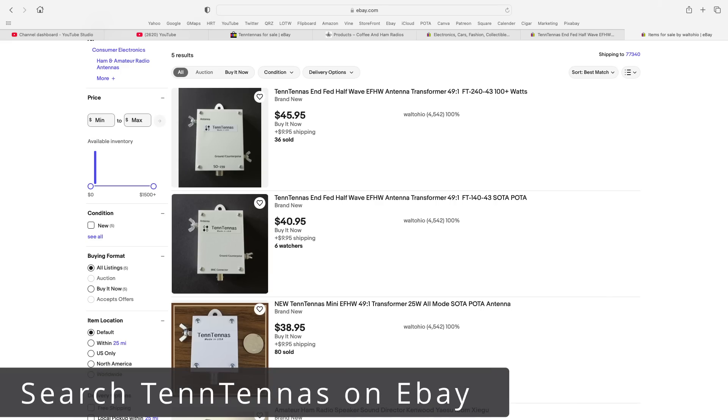Next on my list: 10-Tennas, T-E-N-N Tennas. Walt, NE4TN, out of Tennessee makes these. He's got three different versions. The small one handles up to 25 watts, so it should be perfect for your G90 — about $38. Then there's a 100-watt version for about $40, and a bigger version for about $45. 10-Tennas are what I use at home. I have two of them strung above my house — that's how much I like them. You buy the transformer and just put on your own wire and cut it to length.